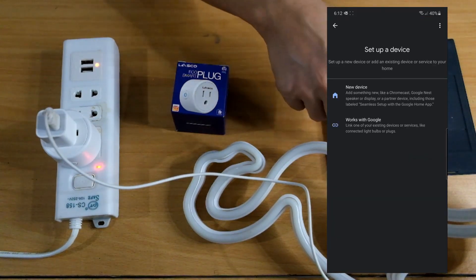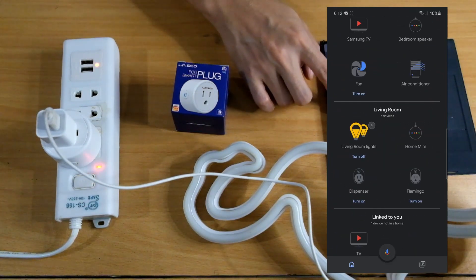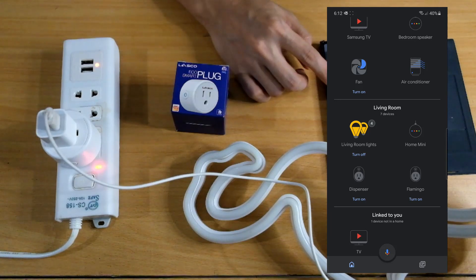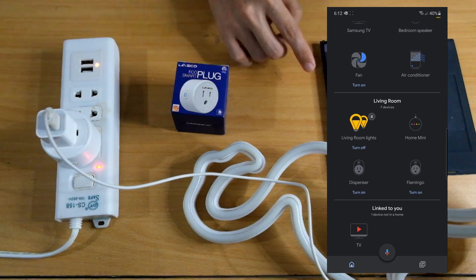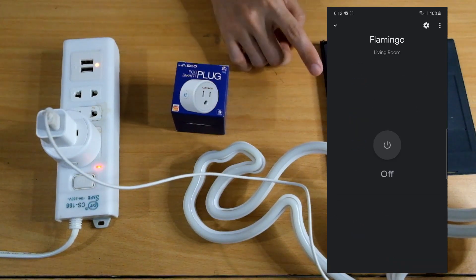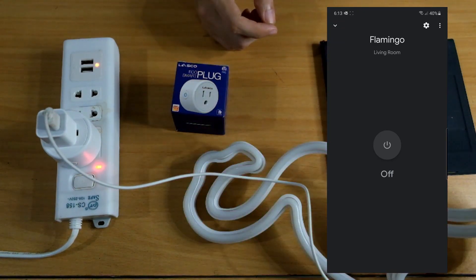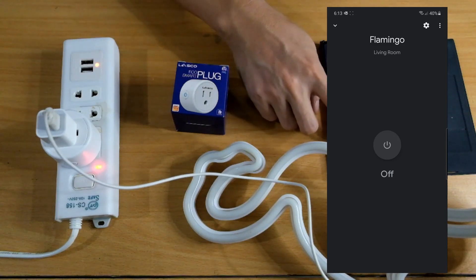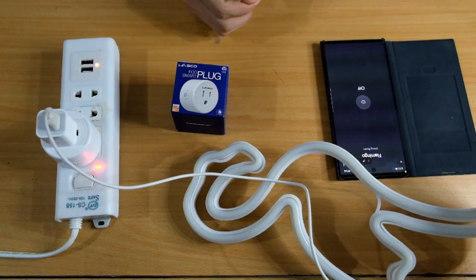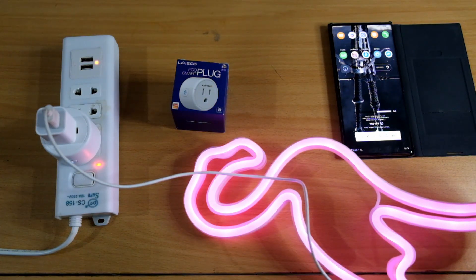Let's go back and you should be able to see it here. We have our smart plug — it's already in the living room and it's called Flamingo. If we turn it on here in Google Home and tap Flamingo, it will turn on. And if you want to ask Google, just say: 'Hey Google, turn on Flamingo.' — 'Turning on Flamingo.' There you have it.